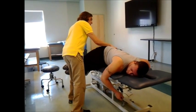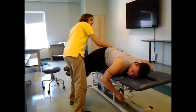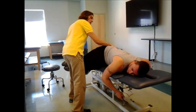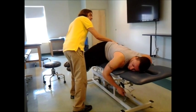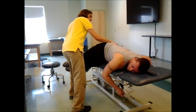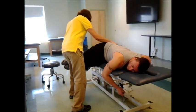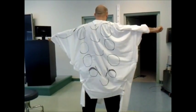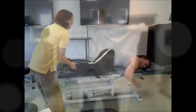I'm going to push it down a little further. Now try and bring both your feet towards the ceiling again. Hold, hold, hold. Good. Relax. Bring it down a little further — I think that's the last barrier I'm going to get to. I want you to try and bring your legs up one more time. Go. Hold, hold, hold. Good.